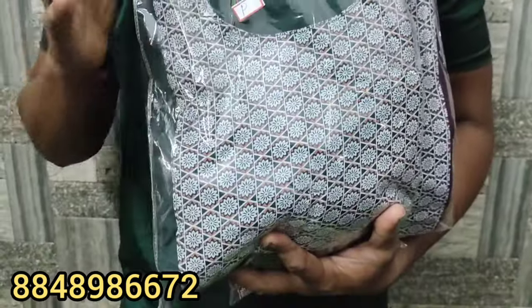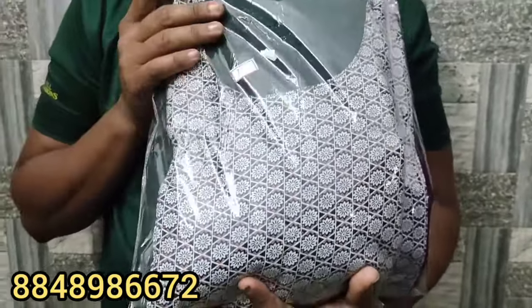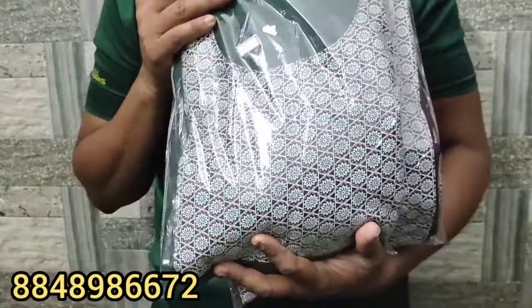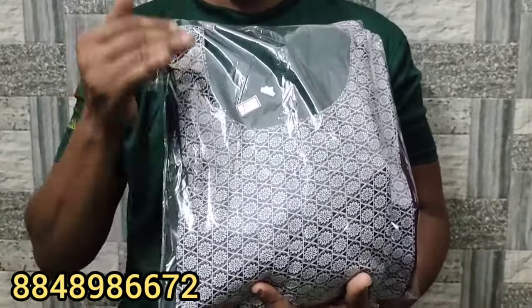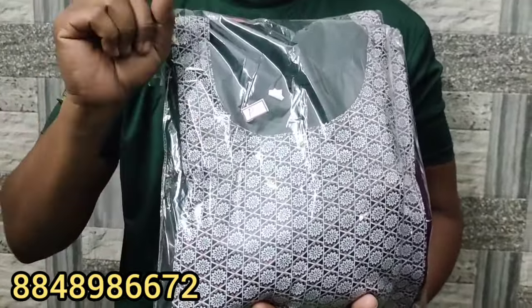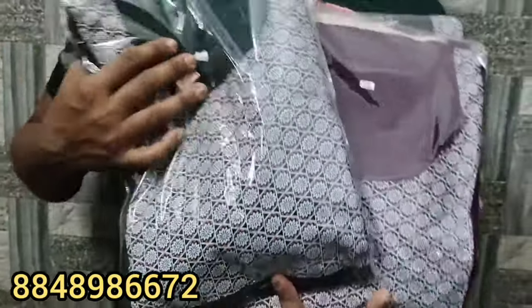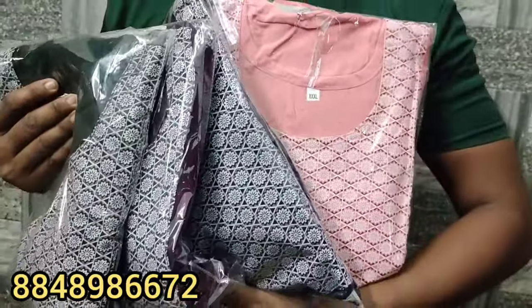If you have any other 3-piece collection, you will have a new collection. I will use these 3-piece collections. A new piece of collection.